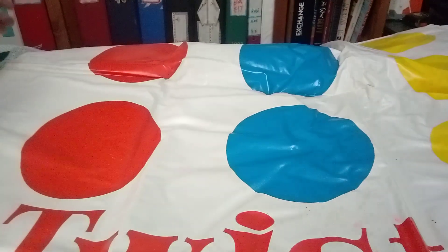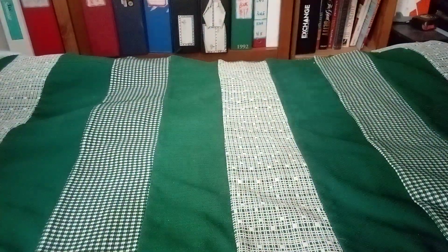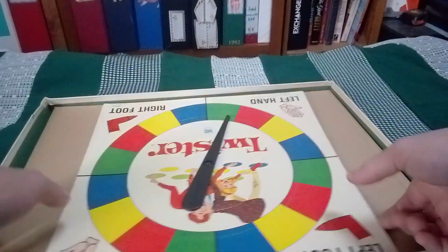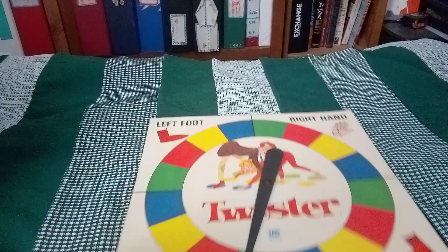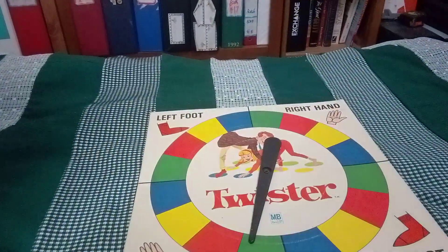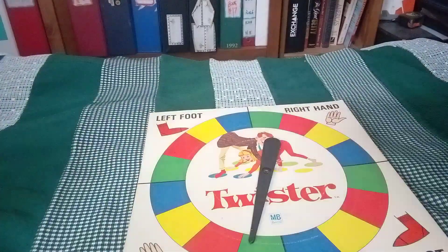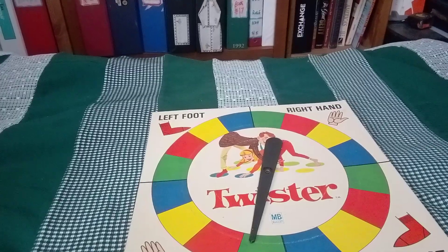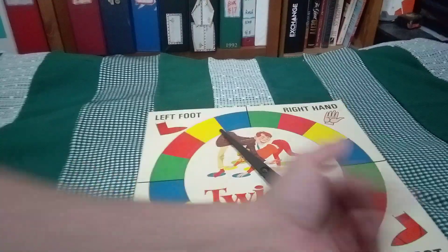I'm not going to open the whole thing because it's bigger than my bed. It's a huge board. And then, of course, it has the old, really vintage — antique, even — Twister spinner. It's got left foot, right hand, left hand, right foot.